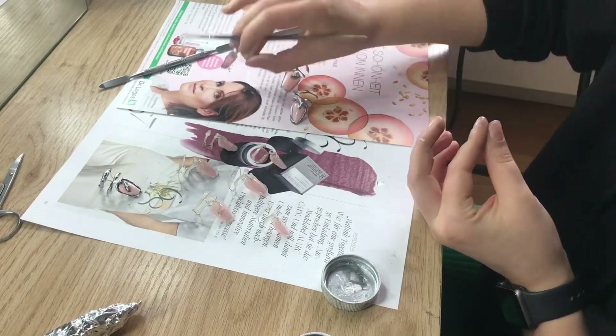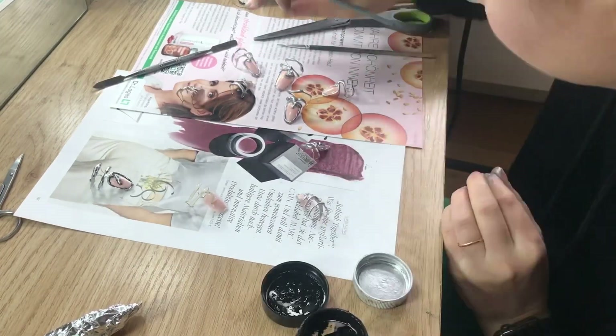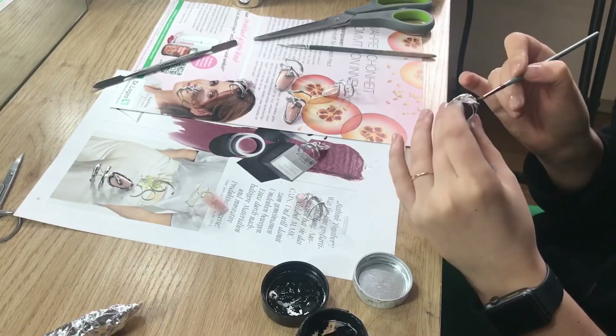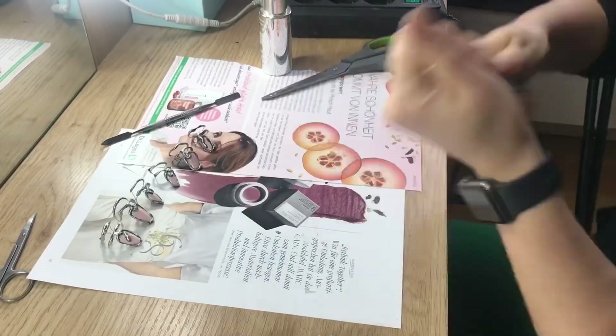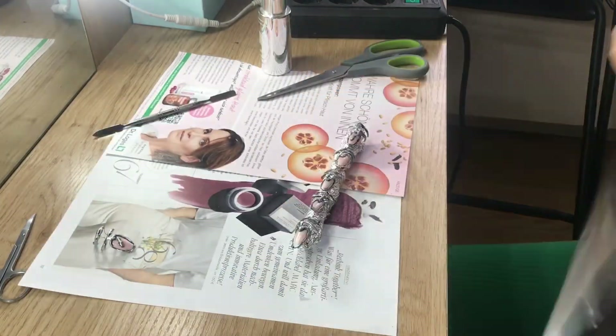Then I used silver powder to create this metallic look, and then I realized it didn't look that great, so I added a lot of dark shadow and finally I had the look that I really wanted.